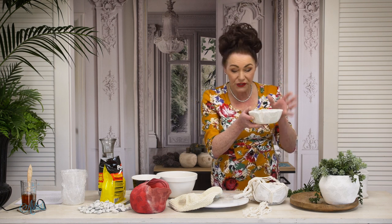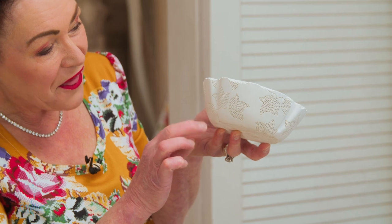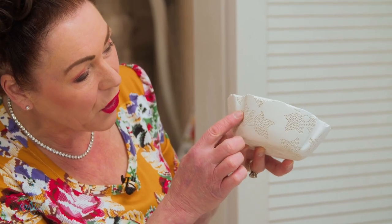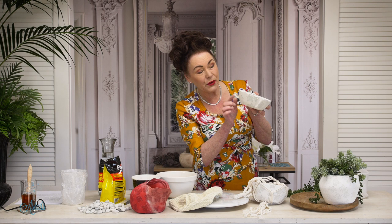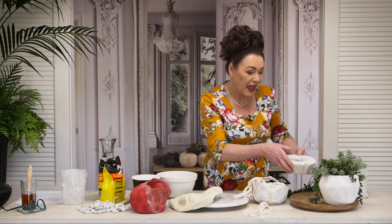I was just going to use a bowl, and then I thought, hold on a minute — how could I achieve a container that had some little ripply bits in it and a little bit of embossing on the edge of it? I really like this look, and I was thinking, what could I use to achieve something that's round, with a little bit of rippling and that little embossing on the outside?